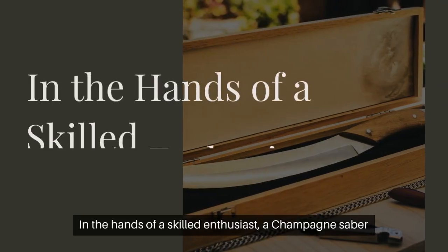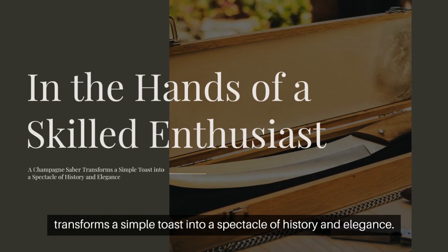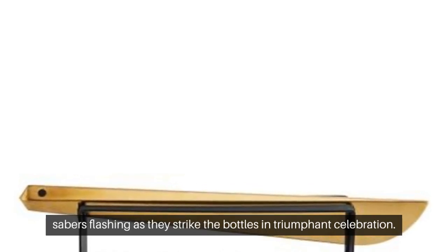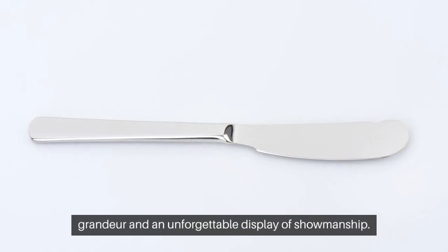In the hands of a skilled enthusiast, a champagne saber transforms a simple toast into a spectacle of history and elegance. Picture the cavalry officers of Napoleon's era, their sabers flashing as they strike the bottles in triumphant celebration. This is the art of sabrage, a tradition steeped in grandeur and an unforgettable display of showmanship.